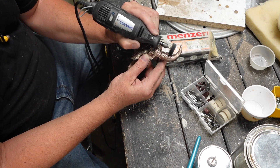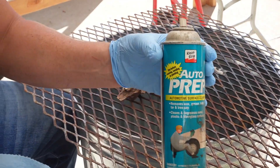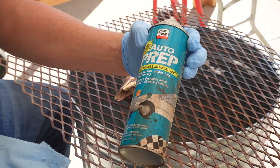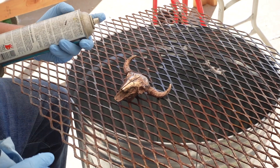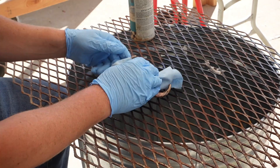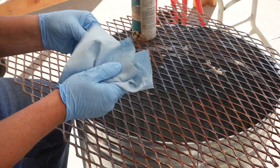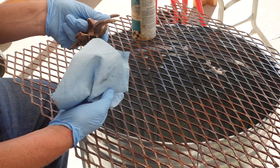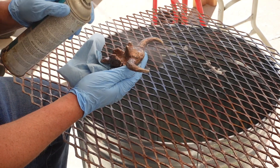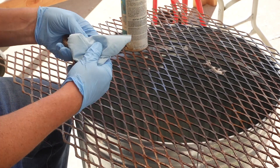Once we got it all polished up, we give it a cleaning — removing all the wax and stuff. This is an auto prep. I'm not even sure if they sell this anymore, probably high VOCs or something. But carb cleaner or starter fluid would be just as efficient in taking off any impurities that would keep our next part from working.